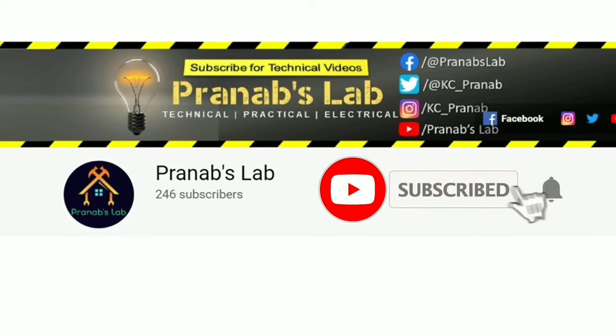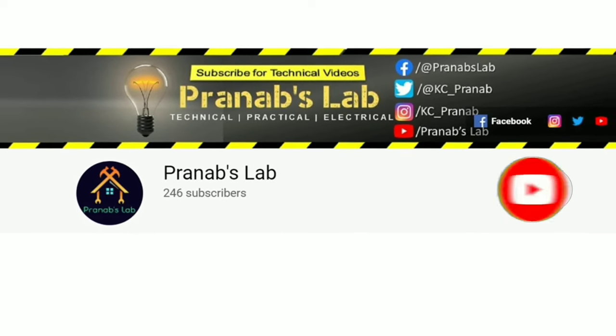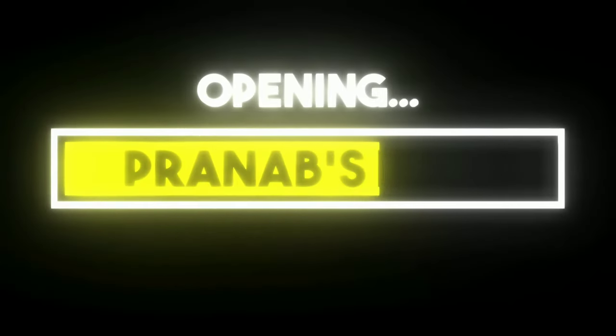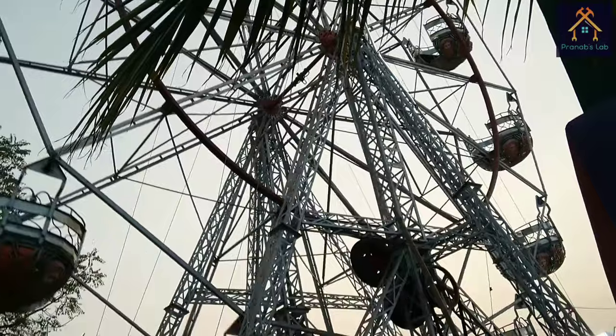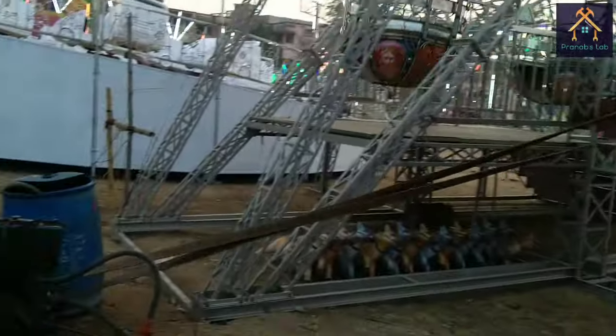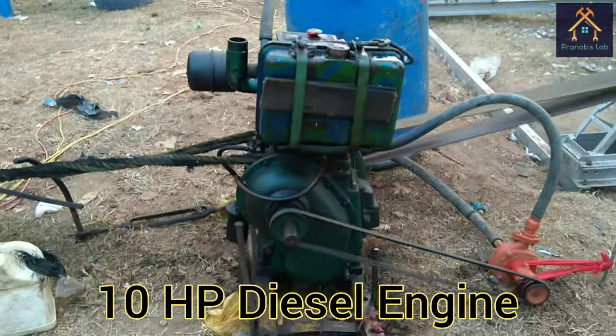If you love my video please like it, don't forget to subscribe and share with your friends. Let's switch on. A huge amount of power is required to drive the giant wheel. The main power source of the giant wheel is a 10 horsepower diesel engine.